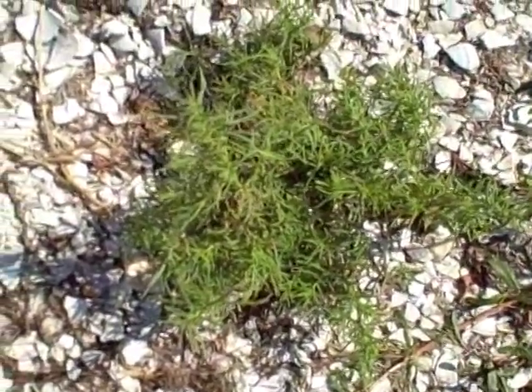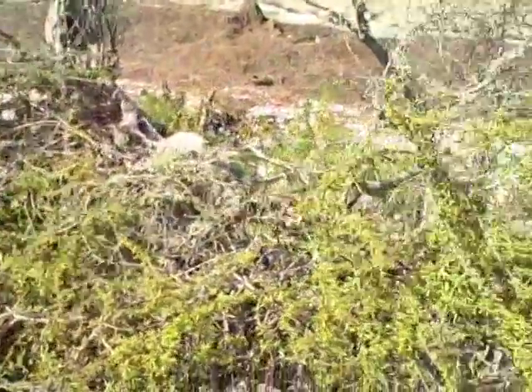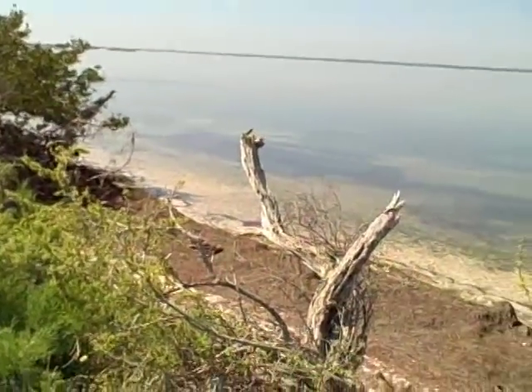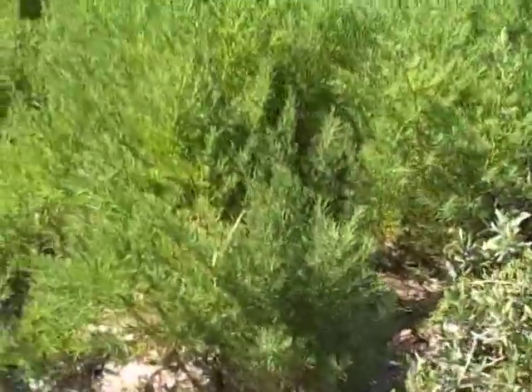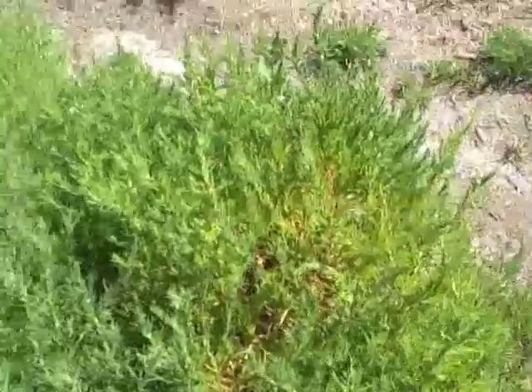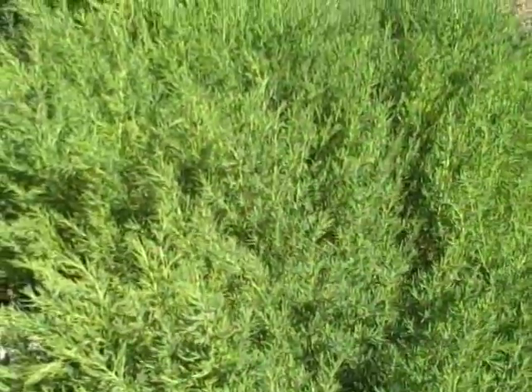Sea blight — Suaeda linearis. Just to demonstrate that this doesn't always have to be right on the shore: here is an entire stand. Look at this — this is all sea blight, every bit of it, and it's all quite edible. You can also dry this and use it in the future for flavoring soups and stews. Right here you could have enough not only for continuing meals for quite a long time, but also prepare yourself for the entire season coming up.